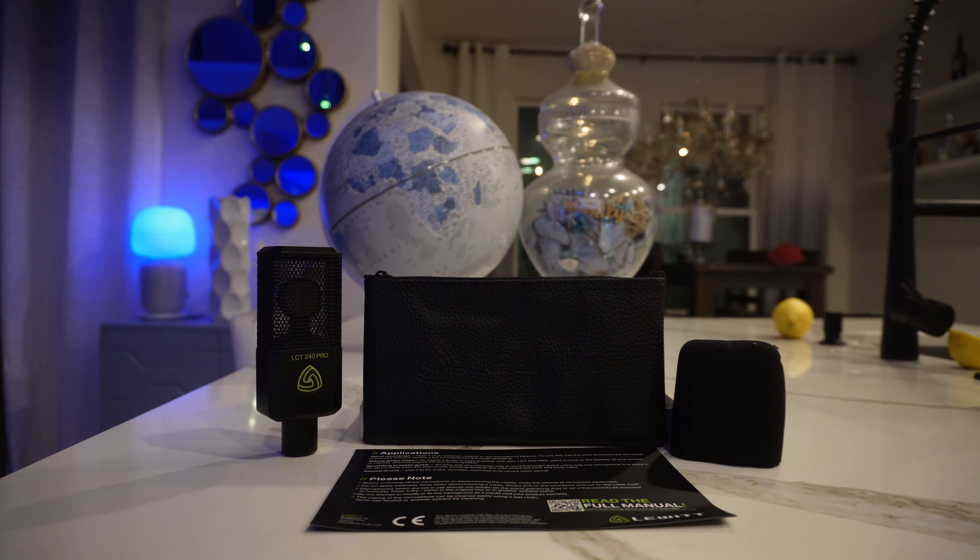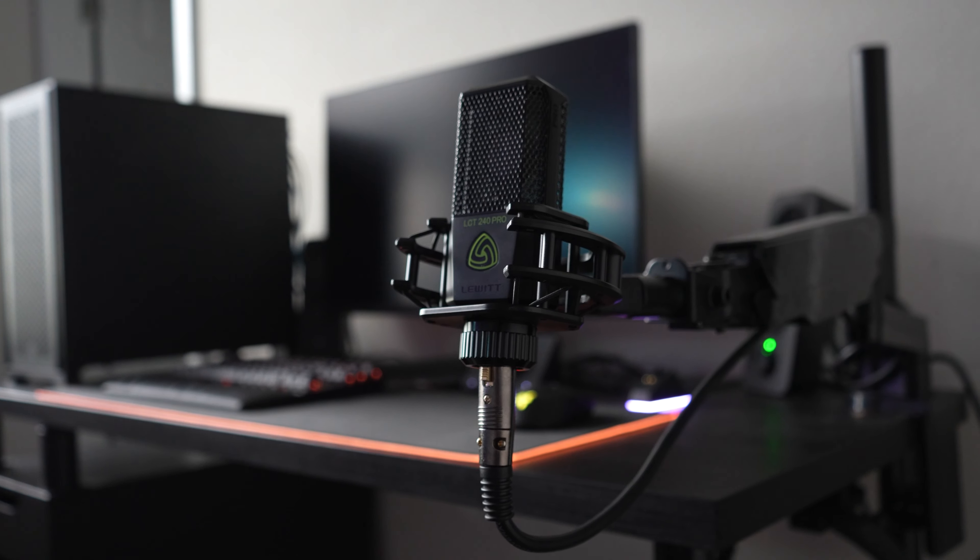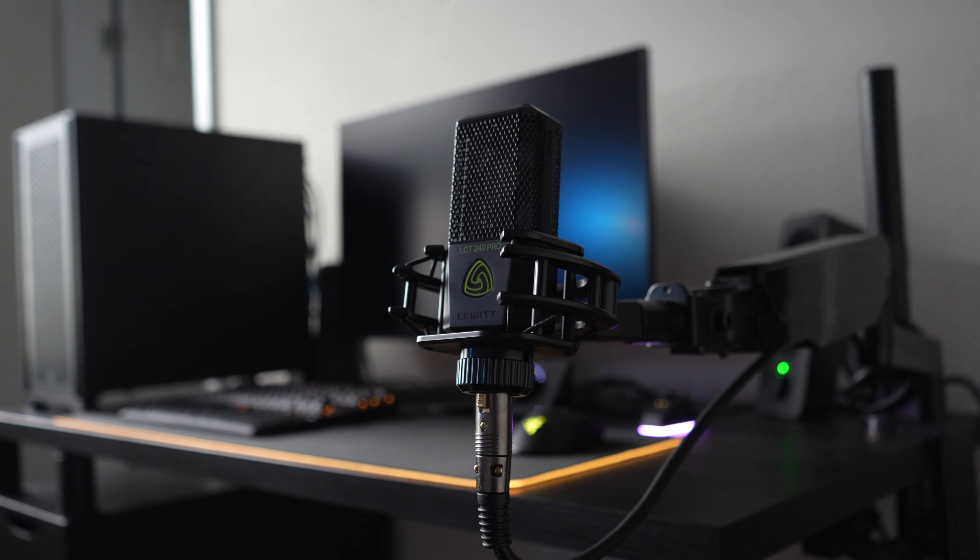A lot of you are probably asking: what are the things I should be looking at when buying a mic? Personally, when I'm buying a mic, the most important thing to me is how the mic sounds. I usually like to purchase the mic and try to see how my voice goes with it. Because different human beings will sound different. What's good for me is probably not good for you.